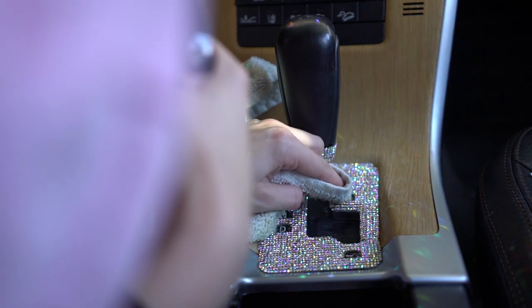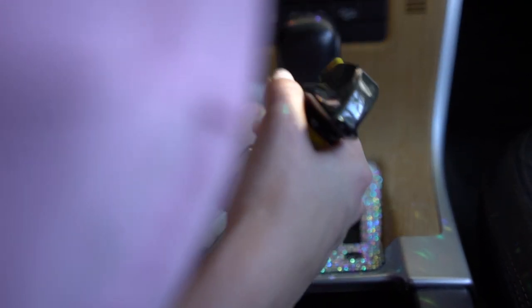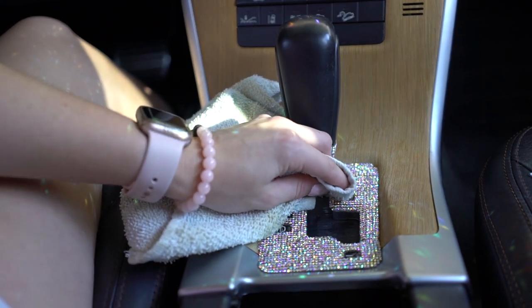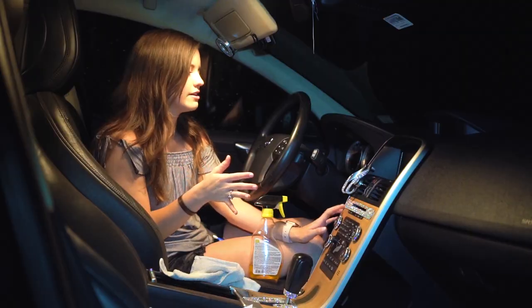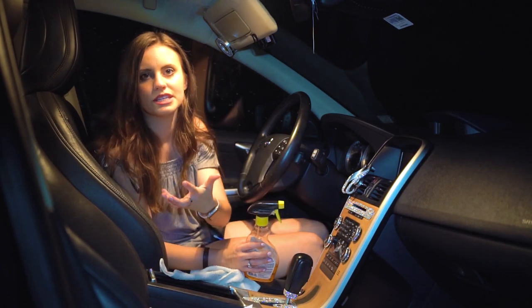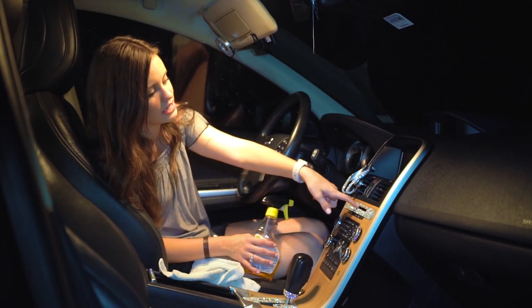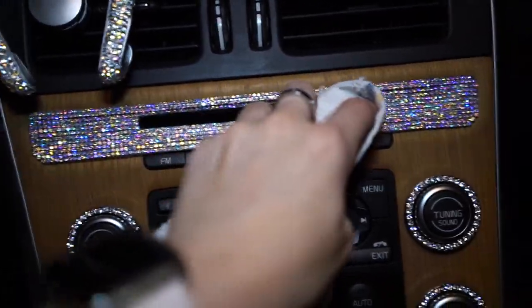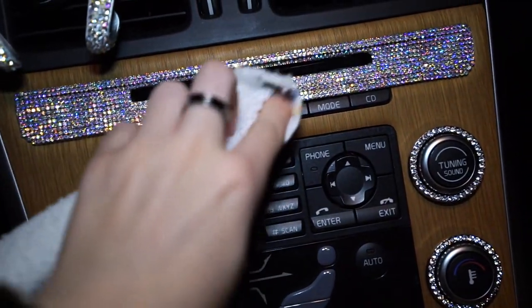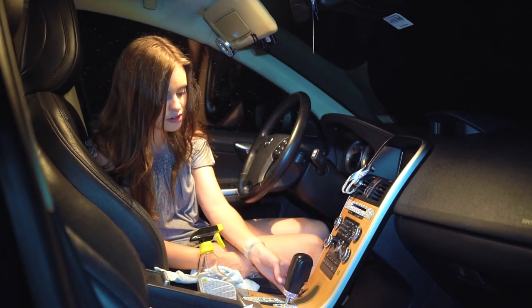To clean everything up, I used Goo Gone on a rag and blotted the parts of the sticky sheet I wanted to show. When you touch the adhesive for a bit, the sticky side gets less clear, and a little Goo Gone really helps bring back that clarity. I also ran it gently along any rough edges inside the holes to clean up adhesive that hadn't been completely removed.